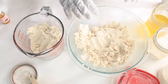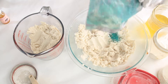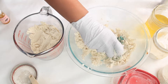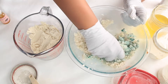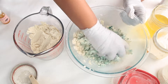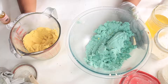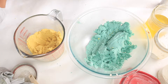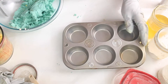Now we're going to use green mica — green of course for the lime portion. Just mix this in. It creates a beautiful green color. Side note: this really smells beautiful. Once your mixture is all mixed, it's time to put them in the mold.